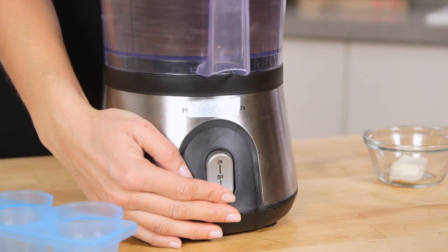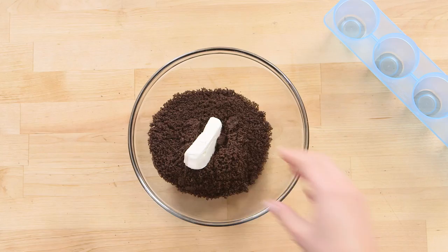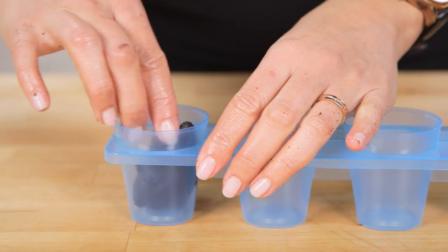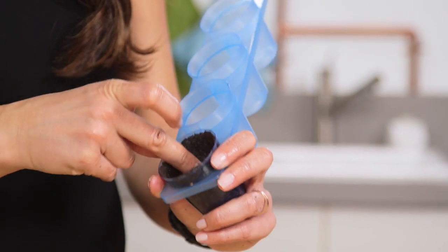Into a food processor, add your Oreos and pulse them until fine crumbs form, then transfer to a bowl. Mix in your cream cheese and use your hands to get a nice mealy dough. Then we're just gonna pack the mixture into the shot glass molds, leaving a hole in the center — don't worry about making it too thick.